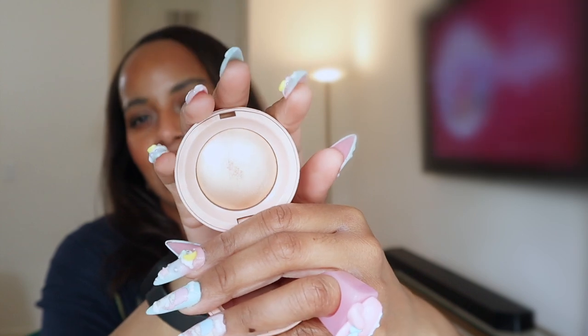Rare Beauty is next — I had no business grabbing another highlighter, but I got the shade Exciterate. I'd say this is the closest dupe I've seen to the discontinued ABH Amrezy highlighter. That tone is just beautiful on darker skin — instant blend, instant shine, and you can build it up with no emphasis of pores or texture. They did an amazing job on this formula.